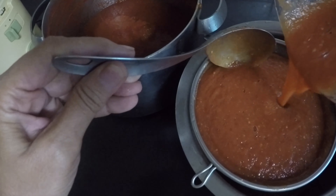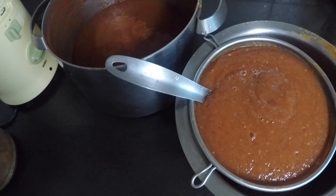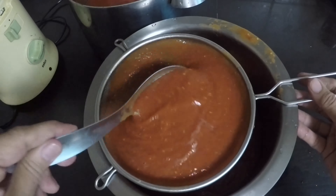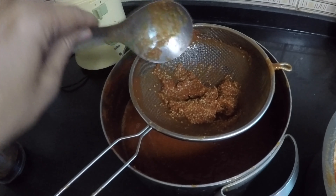After blending, I'm going to strain it through a sieve to remove the seeds. Be sure to remove the muslin cloth and discard it along with the seeds.